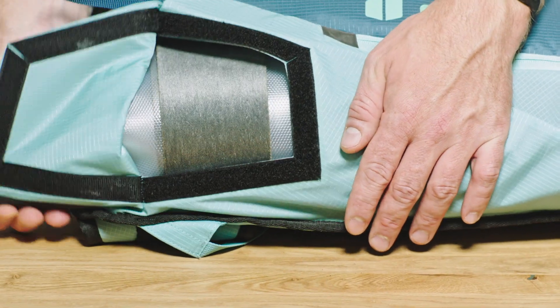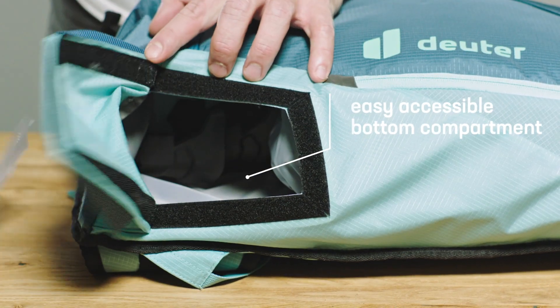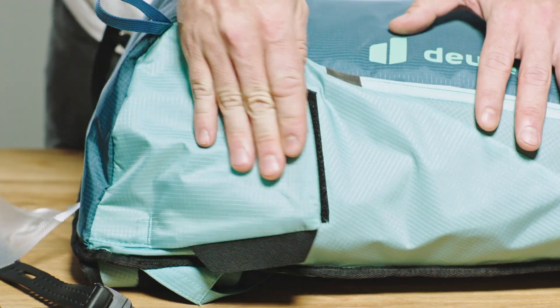An easy-to-reach bottom compartment with hook and loop closure provides quick access to skins, ski crampons or clamping crampons without having to take off the pack.